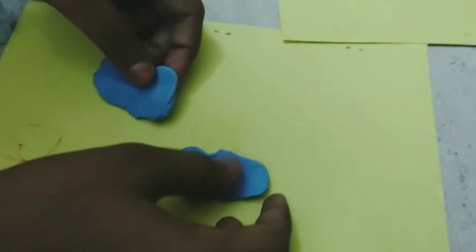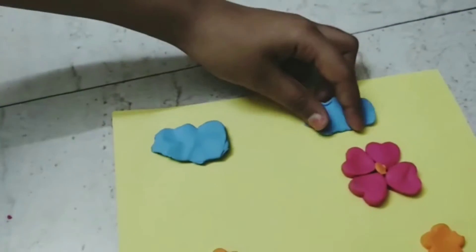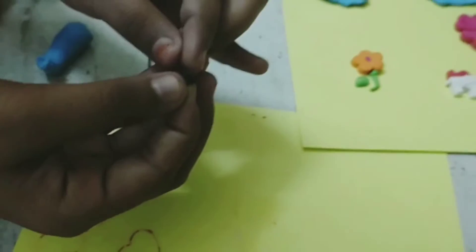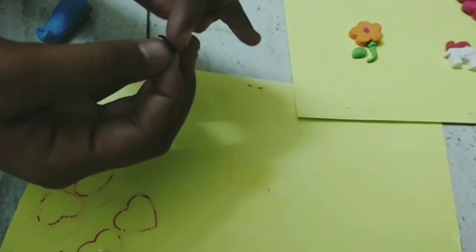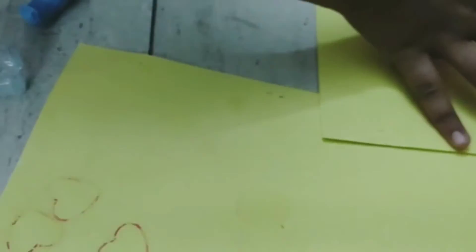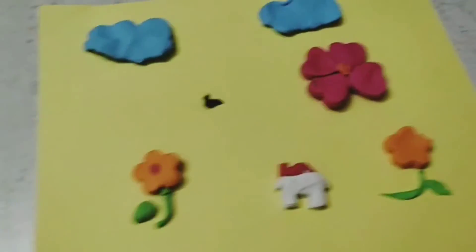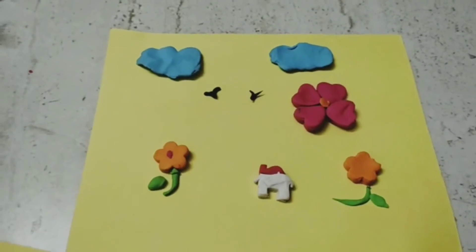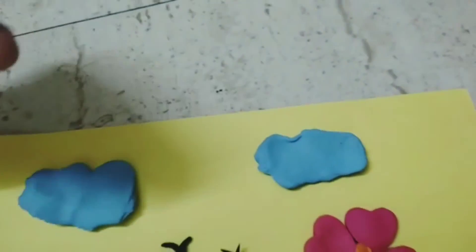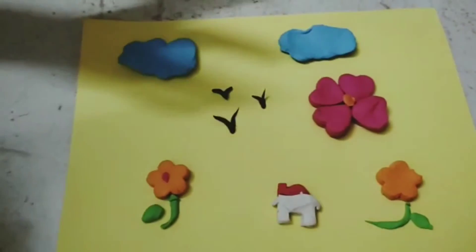Let's put the blue clay in the cloud. Let's put the bird shape in the cloud.